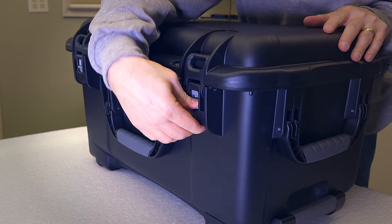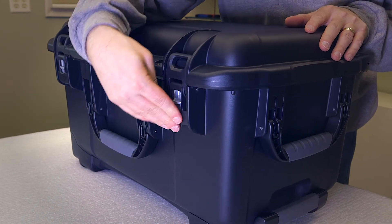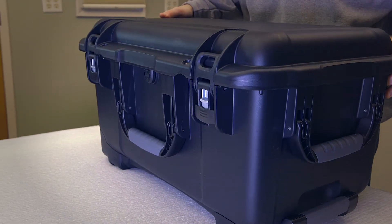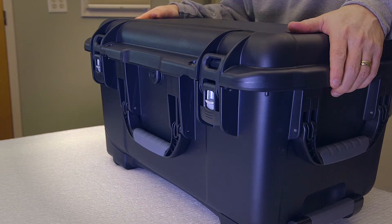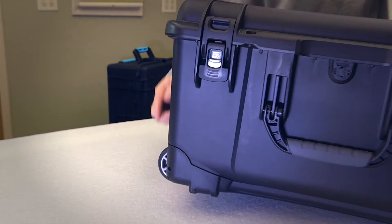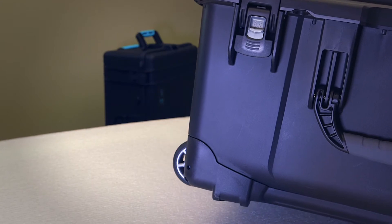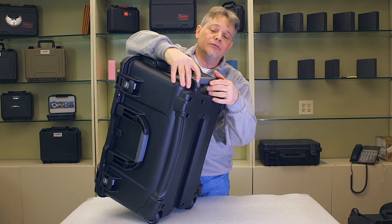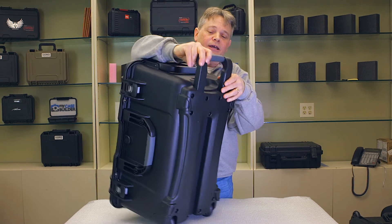They have the up and over latch like this — easy to open and close. They have reinforced padlock holes so that you can get onto the airplane really nice and easy and be comfortable with it. And a lot of nice features that elevate it, including the skate wheels over here — last a long time. Nice easy to open and close handle, just with one hand like that.